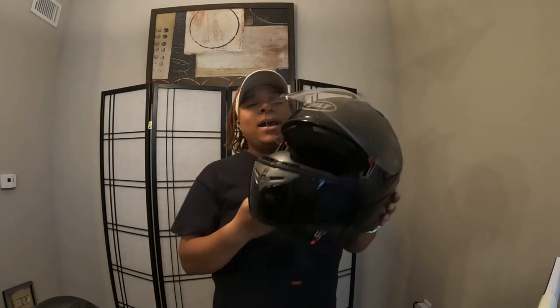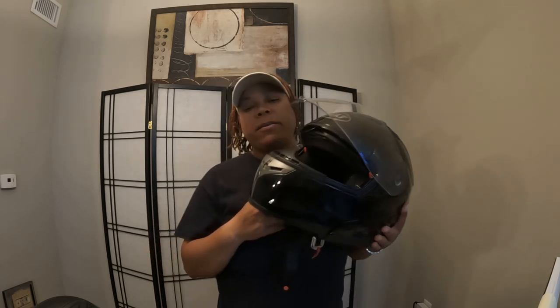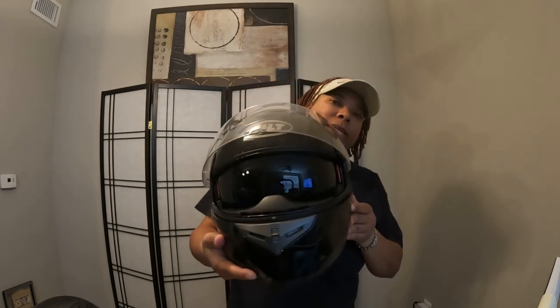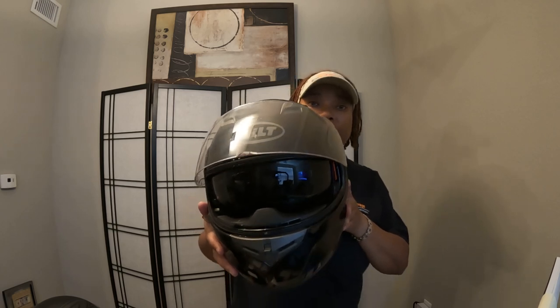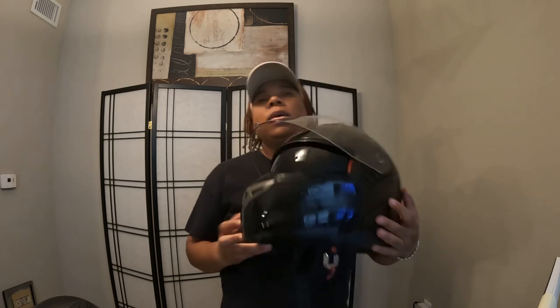The things I didn't like about this helmet: if I had the chin piece down when I walked into a restaurant, they couldn't hear me because it was blocking my voice. And if I had the visor down, they're looking at me like, 'We can't see your face, we need to see your eyes.' So I'm like, well, what difference does it make? I'm just coming to pick up an order.